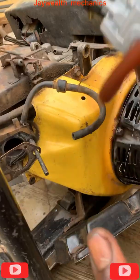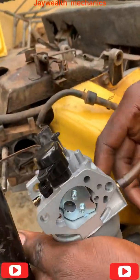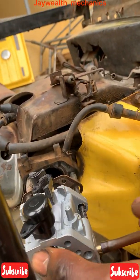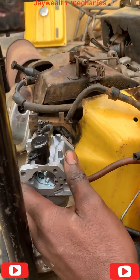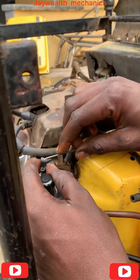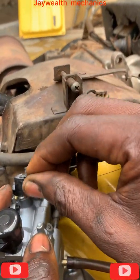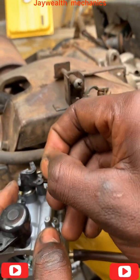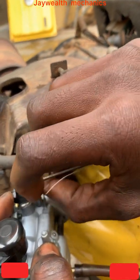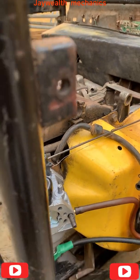If you find this video helpful, please subscribe to our channel. Inside the carburetor, as you can see, there's the turtle spring inside this hole — this tiny hole. Inside the turtle spring and inside this hole, as you can see.